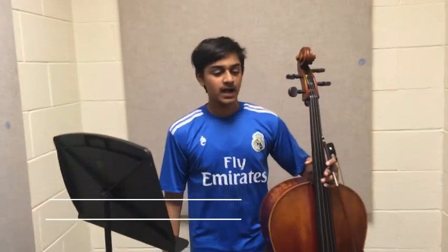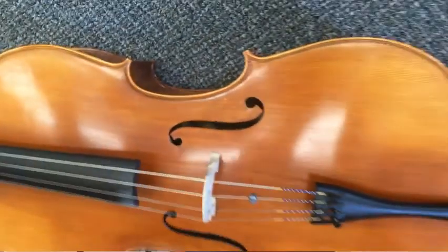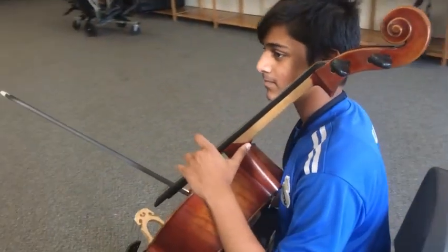What instrument do you play? I play the cello, as you can obviously see right here. And who is your favorite composer? My favorite composer of all time would probably be Robert Schumann because I love his cello concertos. It's just one, but it was really good.